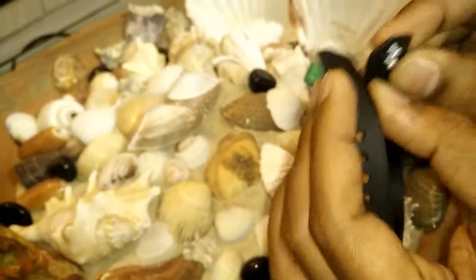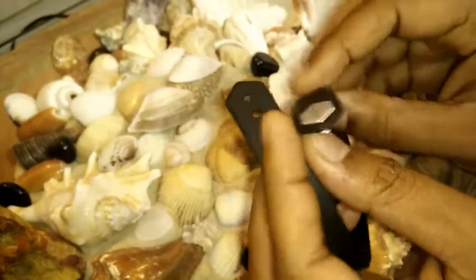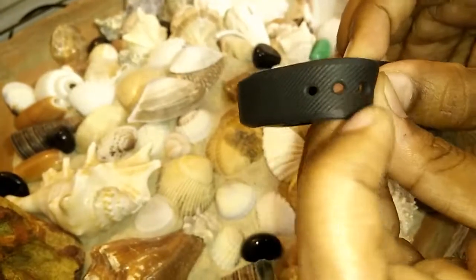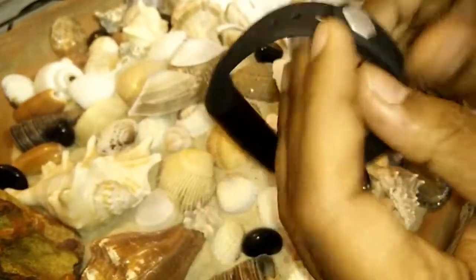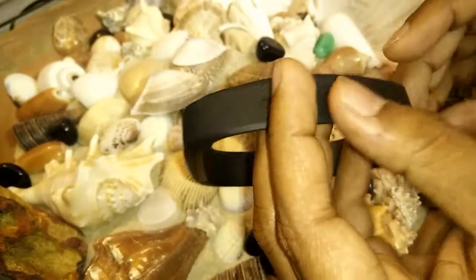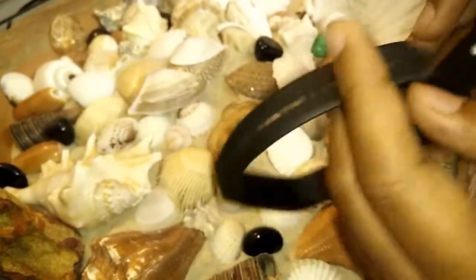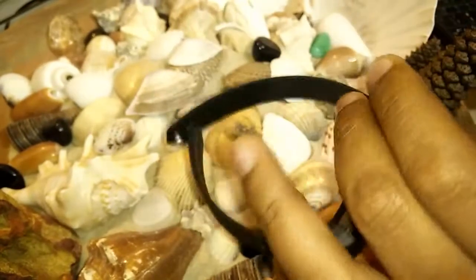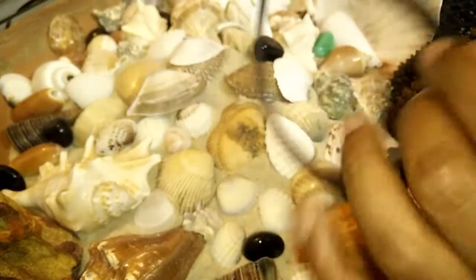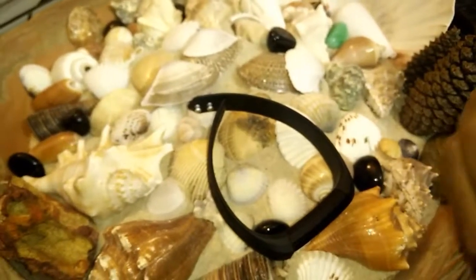One of the cons is the clasp buttons. You need to press and hold firmly, but the problem is if it gets stuck somewhere, it opens very easily. So if you're in traffic and it gets pulled, it can fall off and get lost. Also, it is not water resistant, so be careful about that.